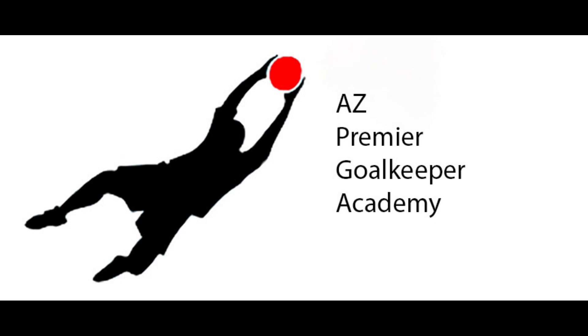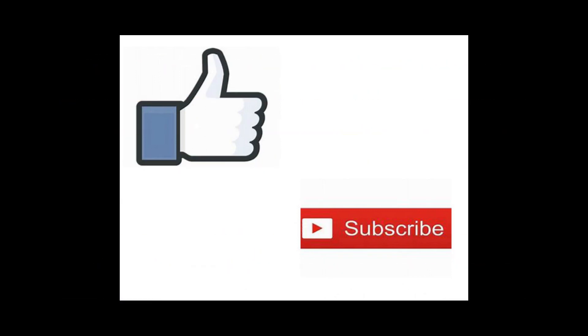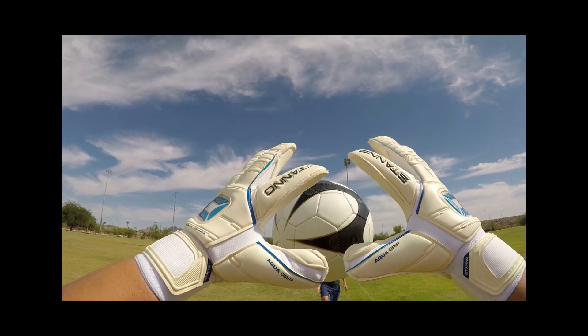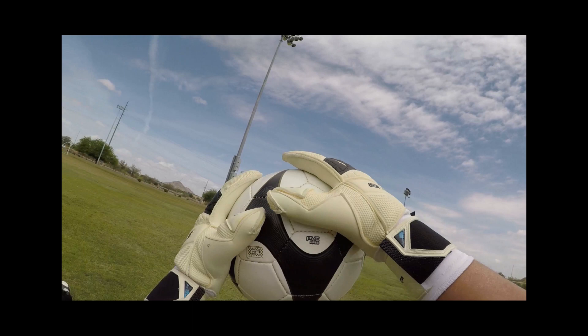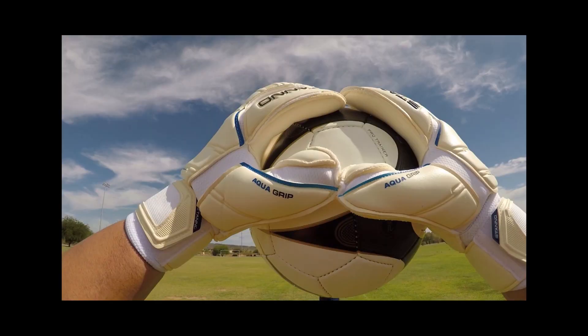Hello everyone, Adam here with AZ Premier GK, and today we're going to take a look at my top five list for best gripping wet weather latexes. Before we get into that, I'd just like to ask everyone to please like and subscribe if you enjoy the videos — it really helps my channel out. So over the last several years I've tested dozens of gloves designed specifically for wet weather, and some have performed better than others. Here are my top five favorite best gripping wet weather latexes.